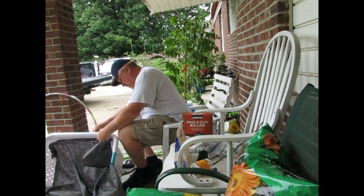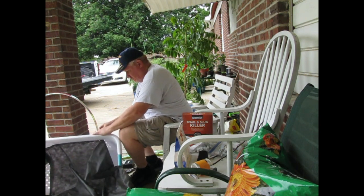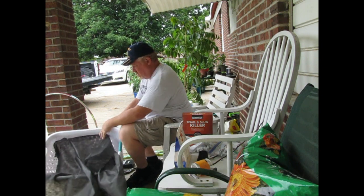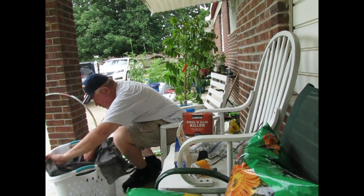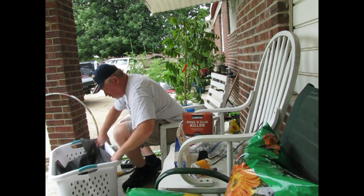If it comes down to it, I've got a second hula hoop there that we could always use. And now that you are under the porch, the rain has stopped. Of course — that's pretty much how it always works.